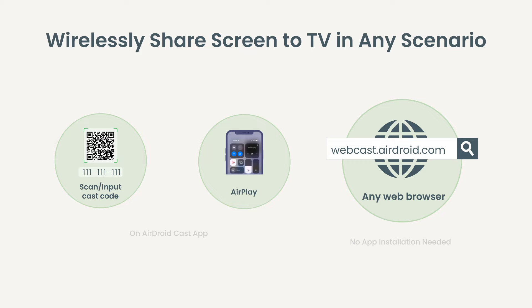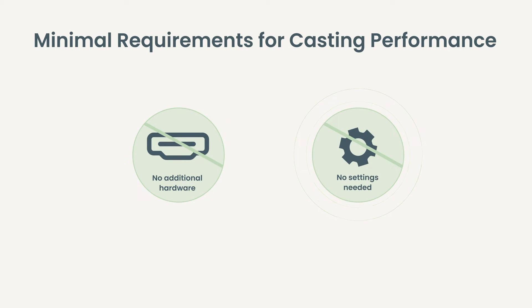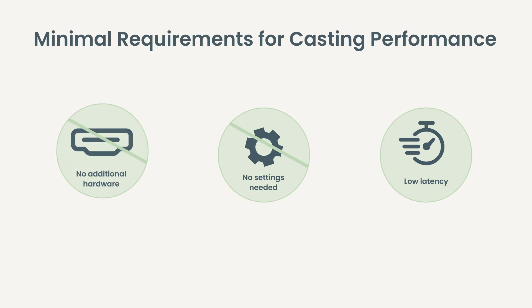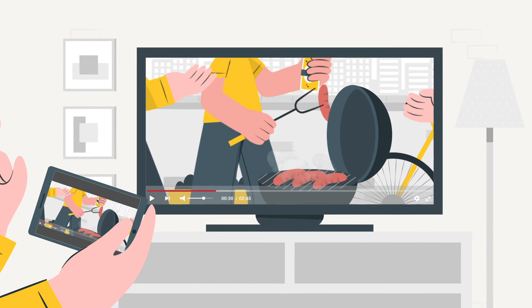at webcast.airdroid.com. What's more, no additional HDMI or settings are needed, helping you enjoy high-quality screen mirroring with low delay. If you're ready to gain a better cast visual experience, it's time to get your hands on AirDroid